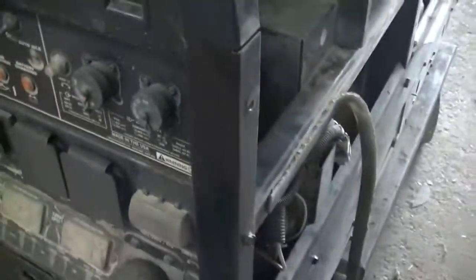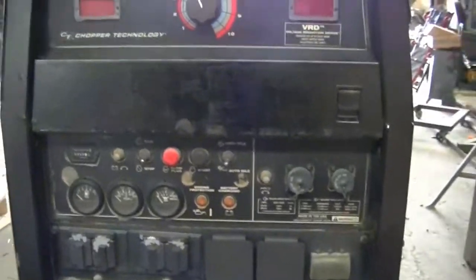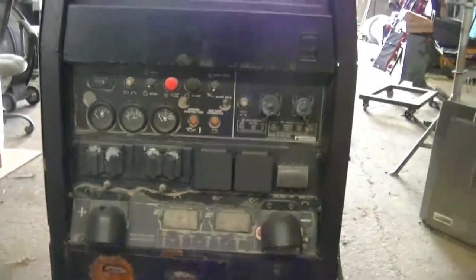What's going on guys? This is Adrian from Nortex Welder and Equipment Repair again. I got a Vantage here — I believe it's an 08-09 model.